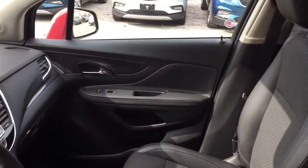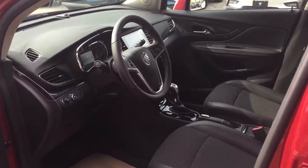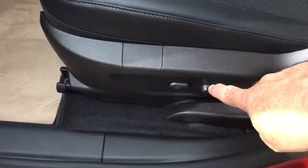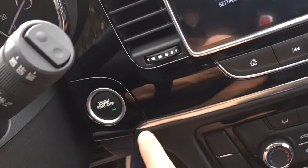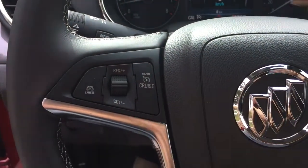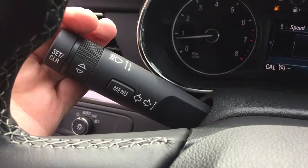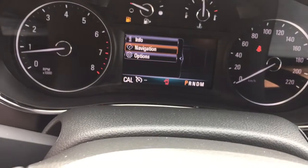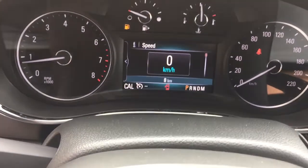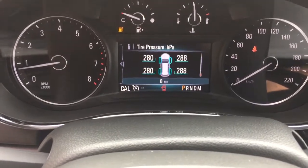We've got a cloth leather combination in here. Working our way left to right, you've got the power driver adjustable seat with lumbar support. There's a push start ignition, cruise control, headlights and turn signals, and the driver information center menu — use this button and the scrolling wheel to see all the info you need about your new all-wheel drive Encore right at your fingertips.